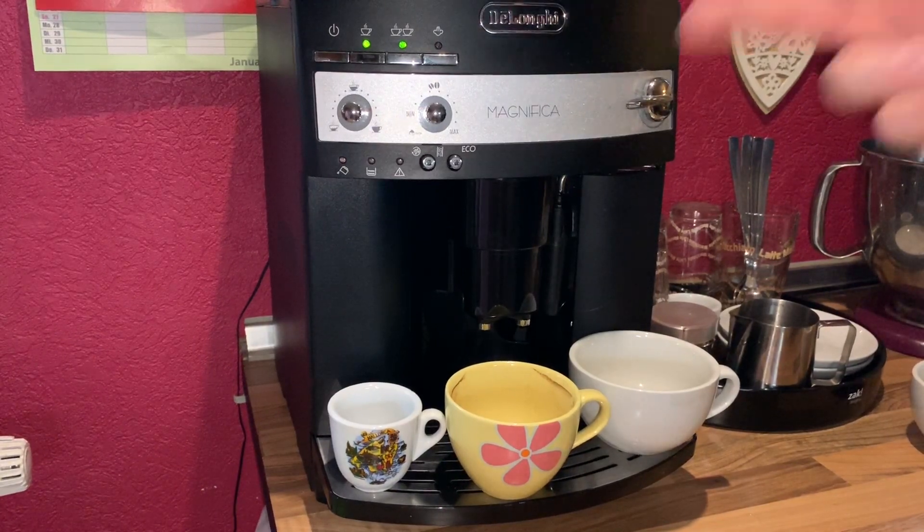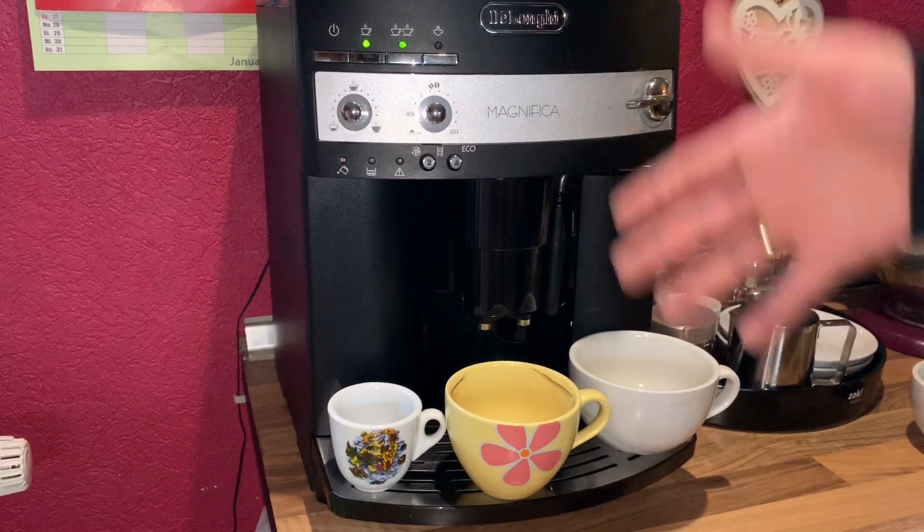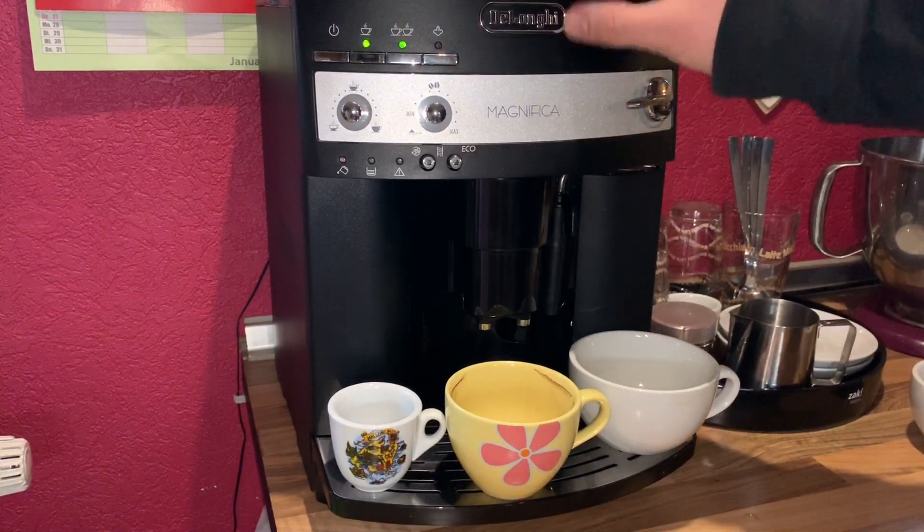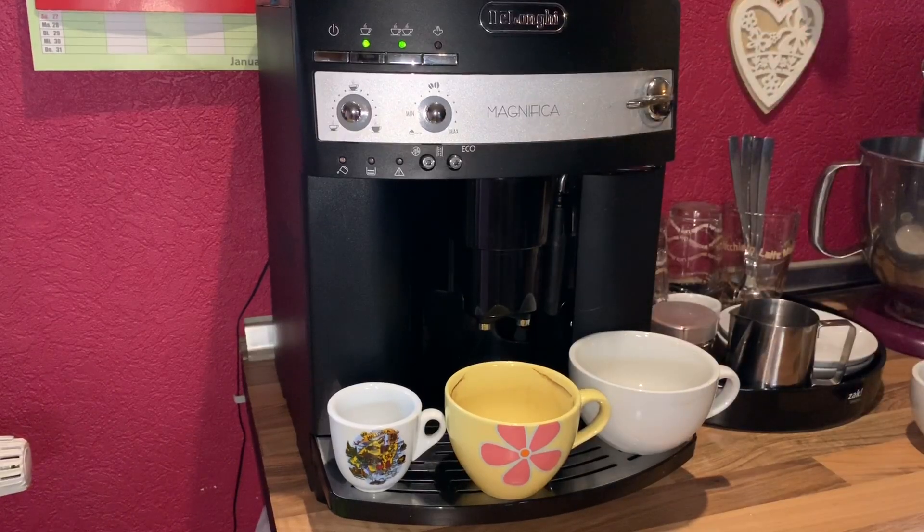Hello! Today I'm going to show you how to make the right coffee taste in your machine — the DeLonghi Magnifica Coffee Machine.